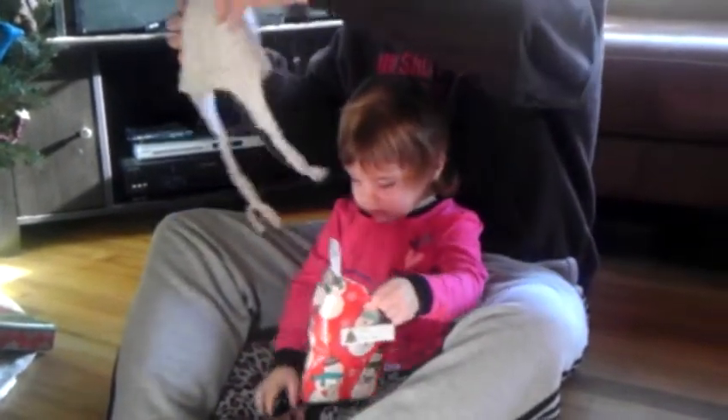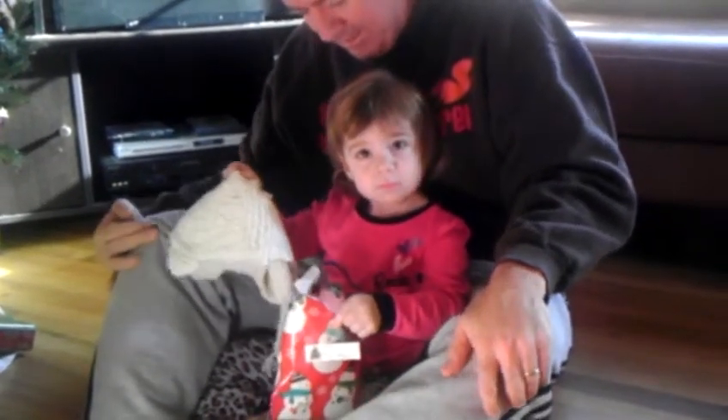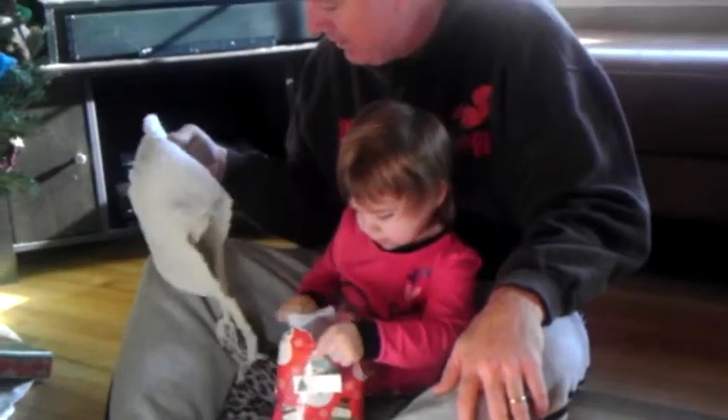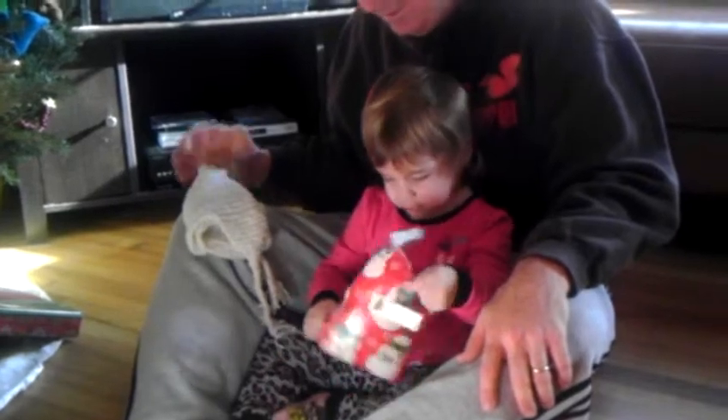It's so cute. I know you don't like cats that much. Can you say thank you, Grandma Nana? Not yet. It's really pretty, it's very pretty. Mommy will put it on you before we go out. I love my ears. I know, that's cute.